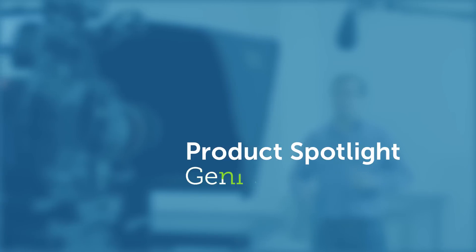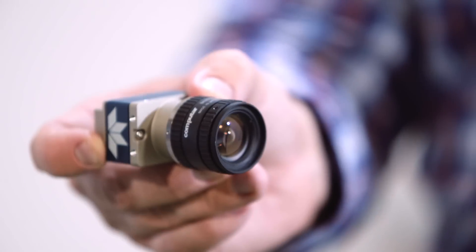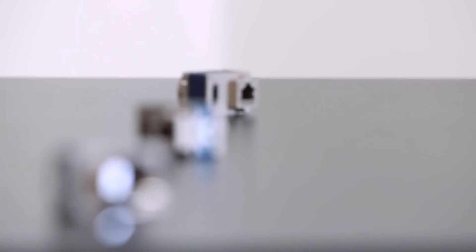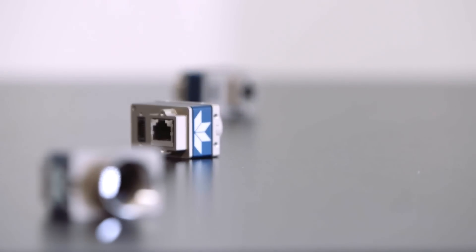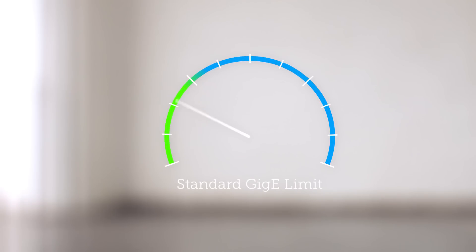Not anymore. This is Genie Nano, Teledyne DALSA's newest machine vision camera family. With the latest CMOS image sensors and our exclusive TurboDrive technology, Genie Nano redefines low-cost performance. You've seen other GigE cameras at this price point, but none of them have TurboDrive, which lets Genie Nano run faster than any competitor — sometimes twice as fast.